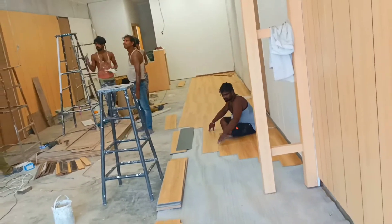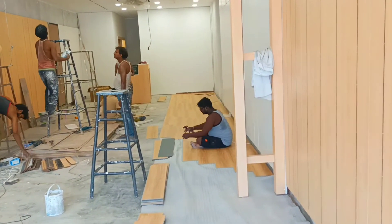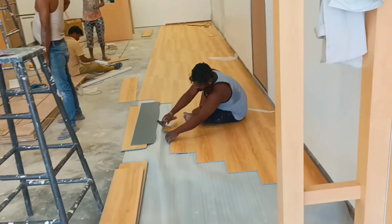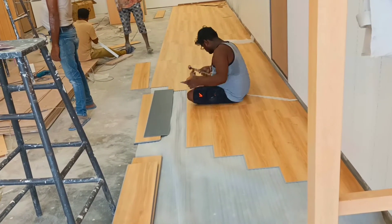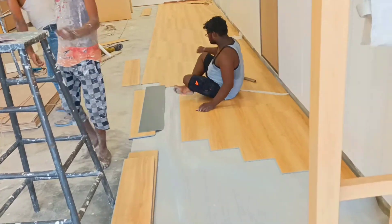This is a tiny piece of wood. This is a small piece of wood.